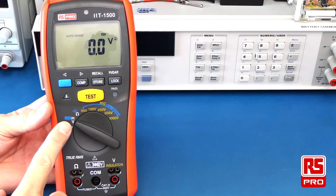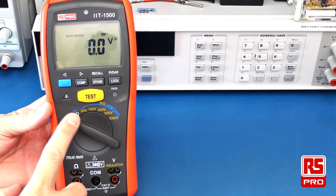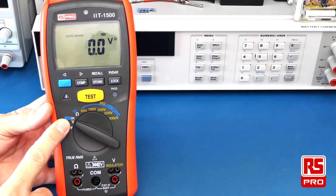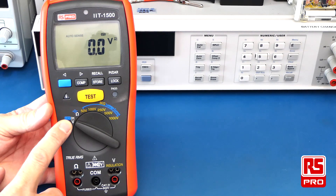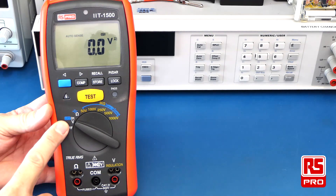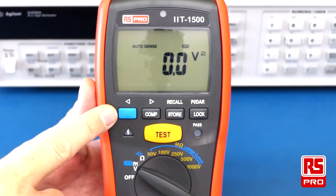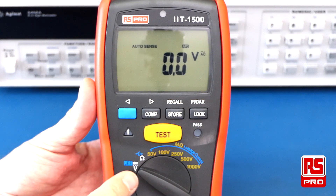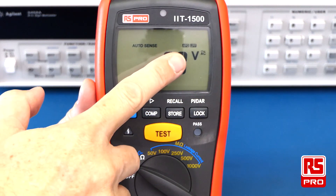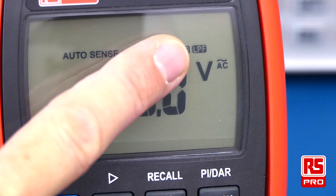The meter selector allows you to switch between voltage, resistance, and your insulation resistance test voltages. The voltage function is very helpful to ensure circuits are de-energized before doing insulation testing — the meter will auto-sense whether you have an AC or DC voltage present. The blue function button allows you to select a low-pass filter; simply press it while in voltage selection to enable it, and the low-pass filter icon will appear on the display.